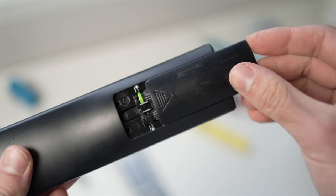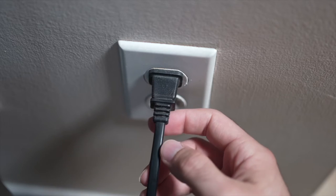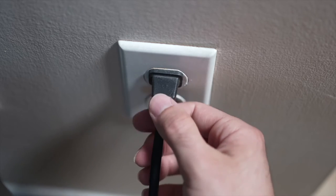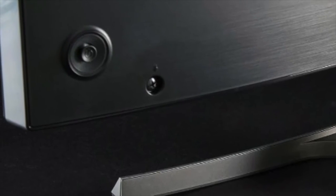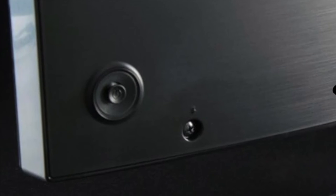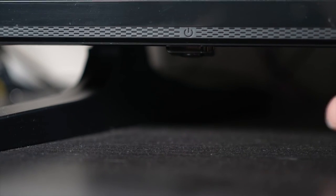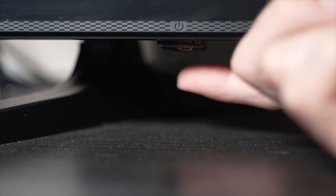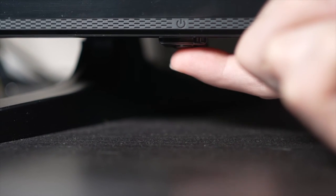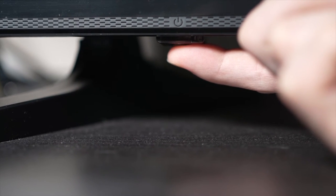Now if this trick didn't work, I have a second one that is very effective. Turn your TV off and unplug it from the wall socket. Depending on the model you have, you may have a power button on the back or on the front under the TV. If you don't find one, don't worry — just skip this step. But if you found one, keep it pressed for 30 seconds.